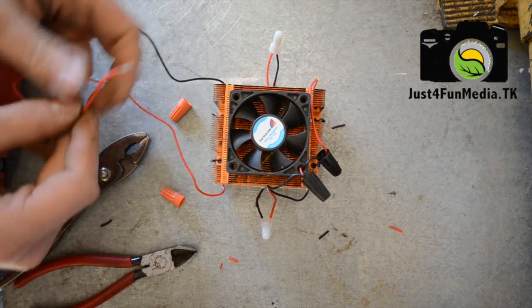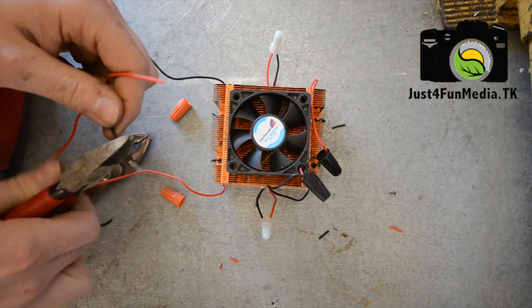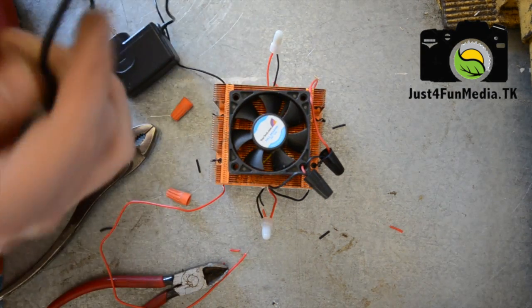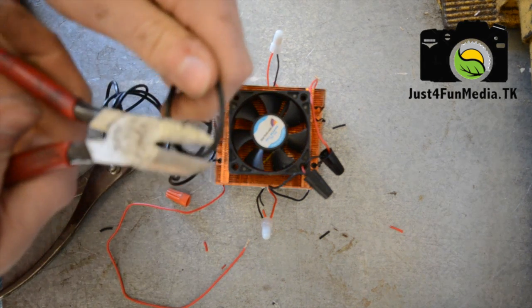So now I'm going to cut and strip the two leads that are going to go to our voltage controller. I'm going to take this charging cable, go to the very end of it and cut off a few inches away so that we can still use it for other projects.